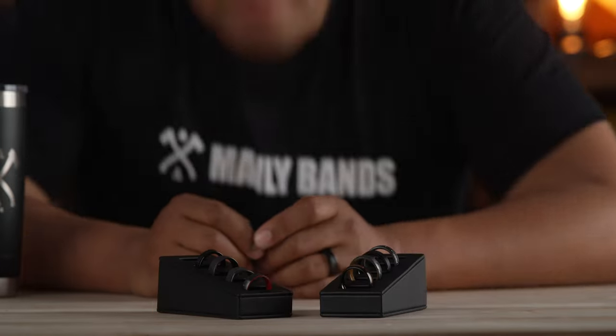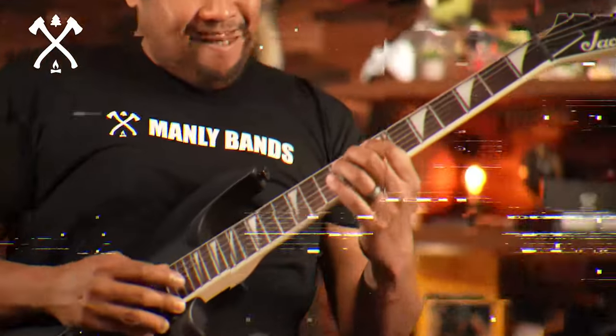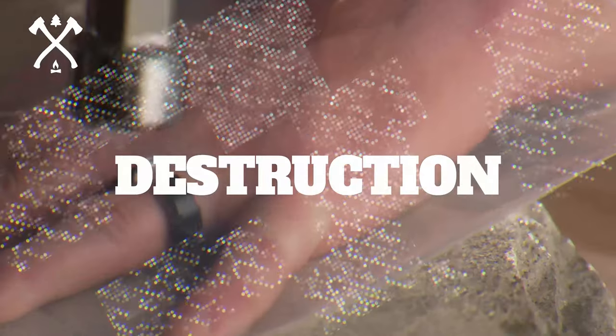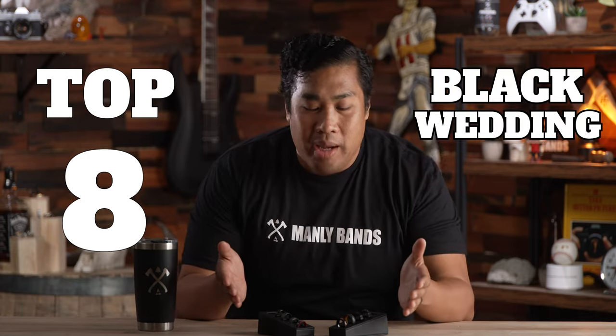Black Wedding Bands for Men. What's your style? What is up, YouTube fam? Archie back here from Manly Bands, and today we are gonna go over our top eight Black Wedding Bands for Men. Let's not waste any time. Let's go right into it.